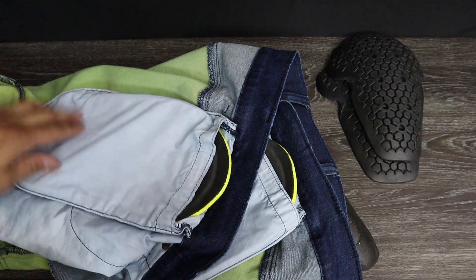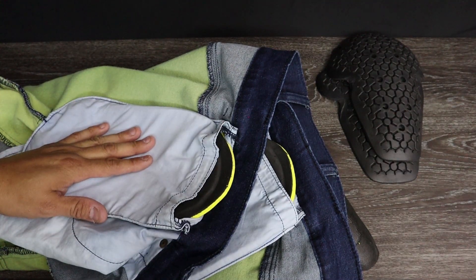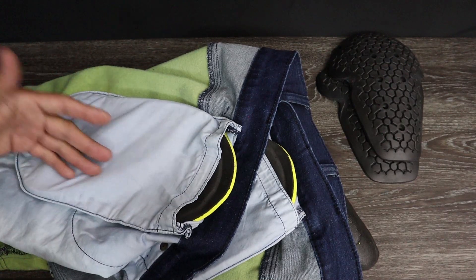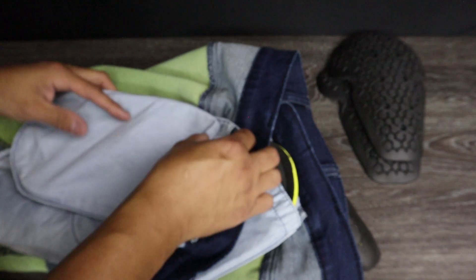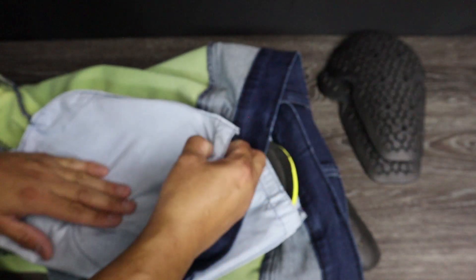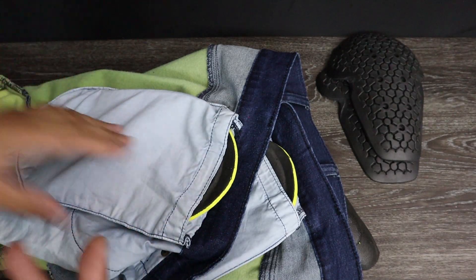A little disappointed in that. I was really hoping it would fit. I was surprised I was even getting hip armor — it wasn't mentioned he was going to supply this, only the knee pads were mentioned. So I was happy about that, but now I'm kind of disappointed that it's not fitting all that well. Let's cross our fingers the knee pads are going to fit better.